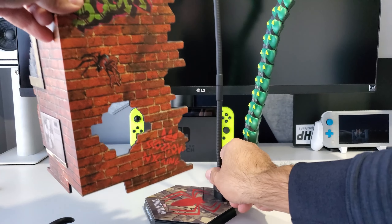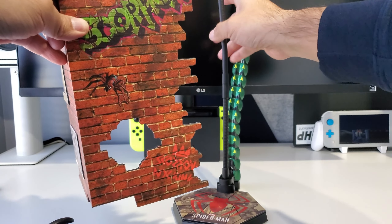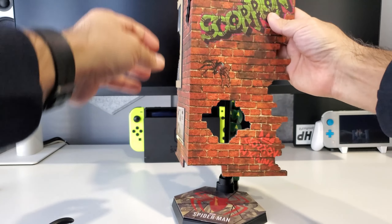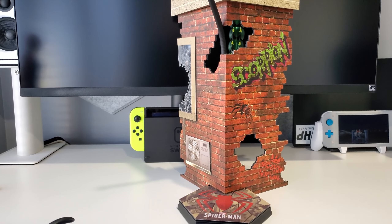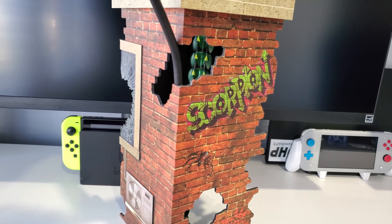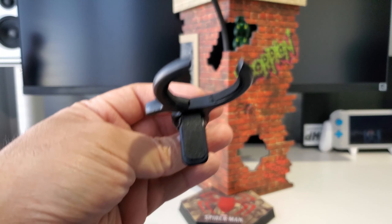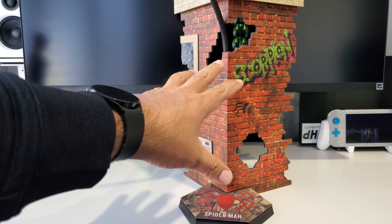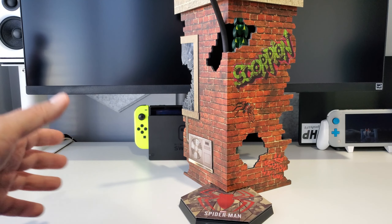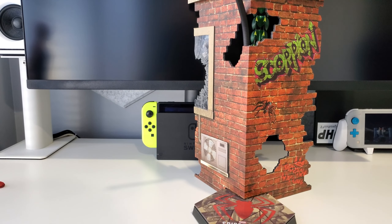Essentially, per the instructions, you can pose Spider-Man coming in here — you can mess around with the Scorpion tail, make it come around the side in different configurations. You use the clamp to make it seem like he's swinging and fighting Scorpion. That's a really nice display option. I'm still uncertain if I'll use this for my display, but it's a nice inclusion with the figure.